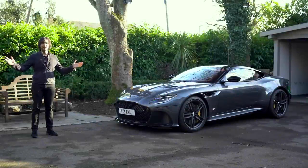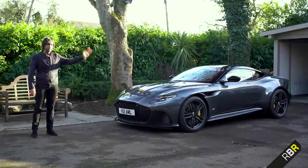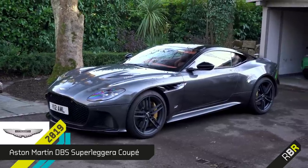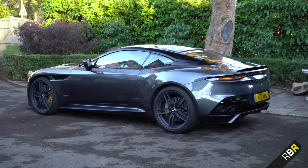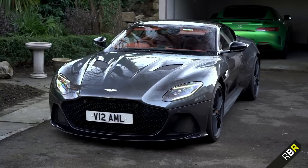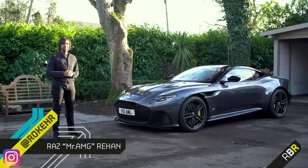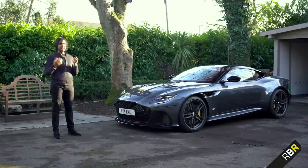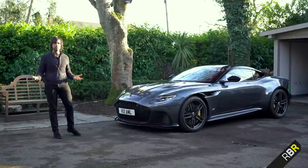Hey guys, welcome back to RBR. The new DBS Superleggera is a car that would perhaps even give Bond himself pause, and that's with the V12 engine off. Some amazing cars are coming out of this second generation of Aston Martin, all based on that bonded aluminium platform, but as was the brief given to the designers and engineers, all of them look different and all of them drive different.